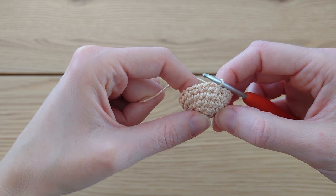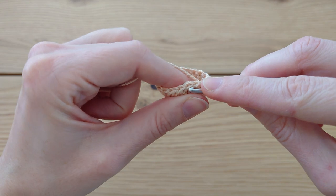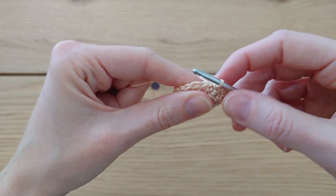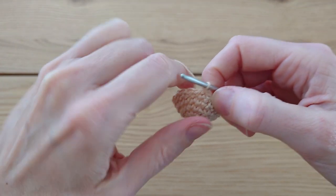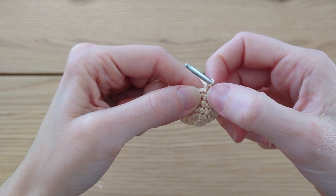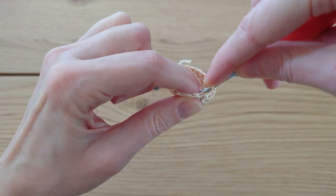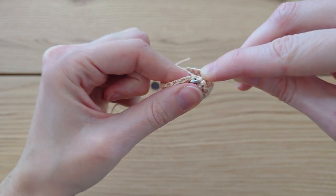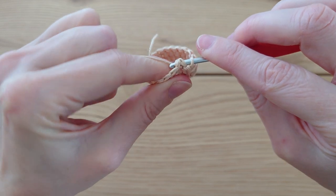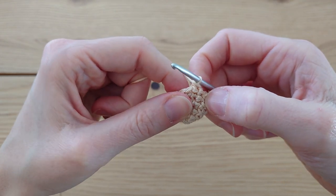Now it gets a little more complicated. If you struggle with this next round you can just work one single crochet in each stitch around through the back loops only instead of both loops. But hopefully you'll give this a try. Starting with a chain one, we're going to do one single crochet back post stitch around each previous single crochet. Go into the same stitch you just slip stitched into, but instead of going through the front, come from the back. Then put your hook into the next stitch from the front, catch a little bit of yarn, grab the yarn, bring it through, and do a single crochet. That's a single crochet back post stitch.